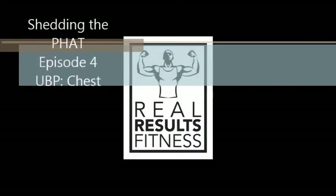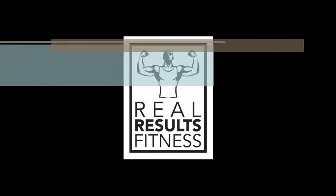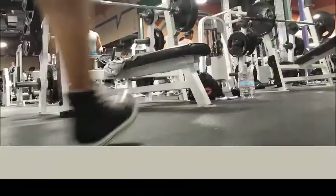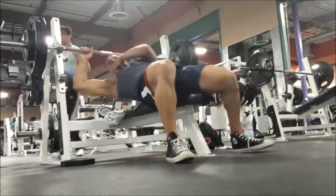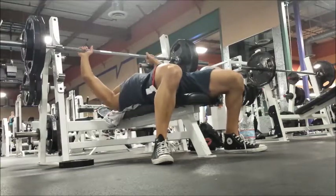What's going on guys, back on episode 4. Today's going to be upper body. As I've mentioned in previous videos, I split my upper body power day up, so today is basically just chest.